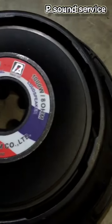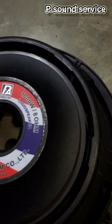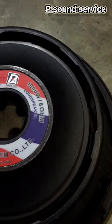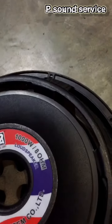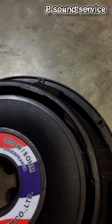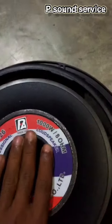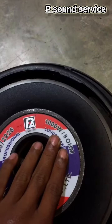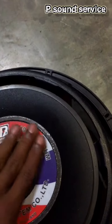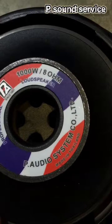This is 500 watt. The model number is 222 Professional P Audio. The company is from 1991. It is 1000 watt — but it is 500 watt. It does appeal to 5000 watt but it is 1000 watt.